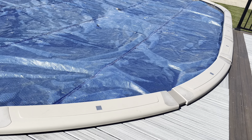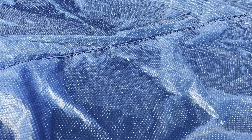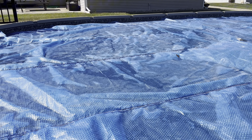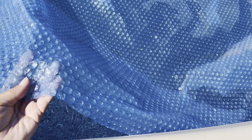Hey everyone, I wanted to do a review on this solar cover for your pool. We have an above ground oblong 18 by 34 foot pool and we have one of these solar covers to help keep it warm. It doesn't have any insulation other than this, and so this really helps warm our pool.